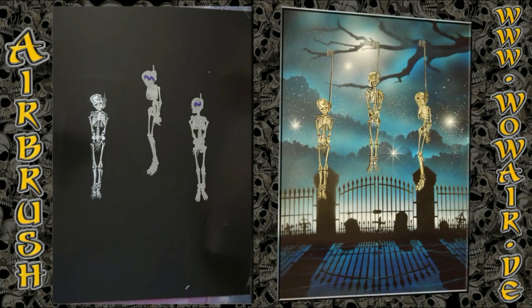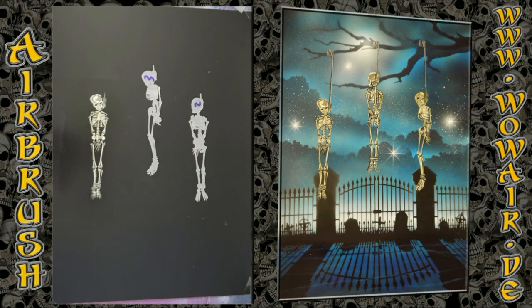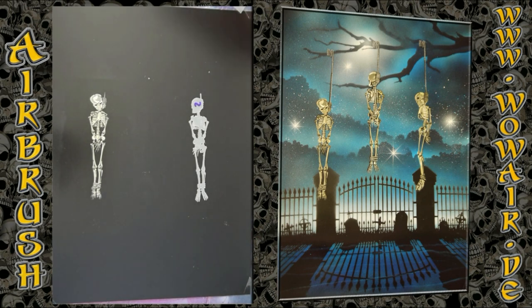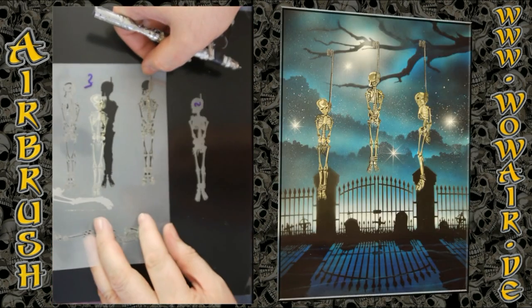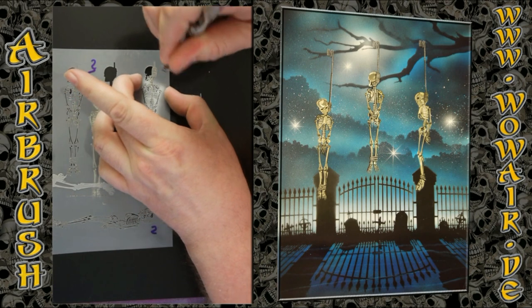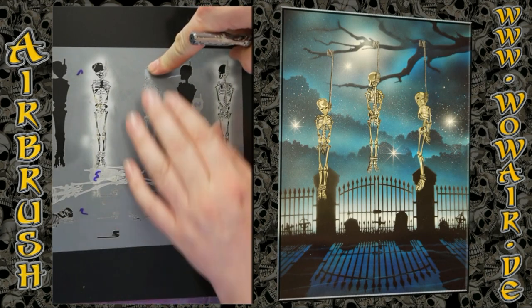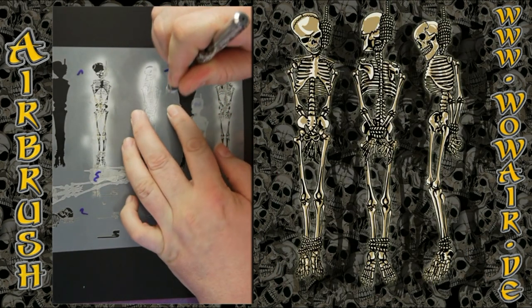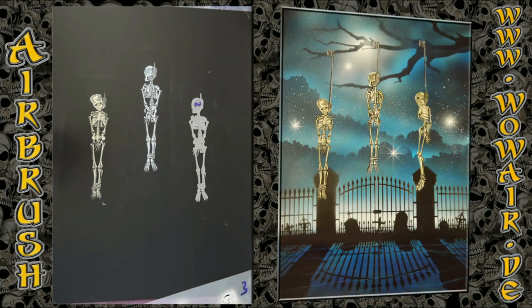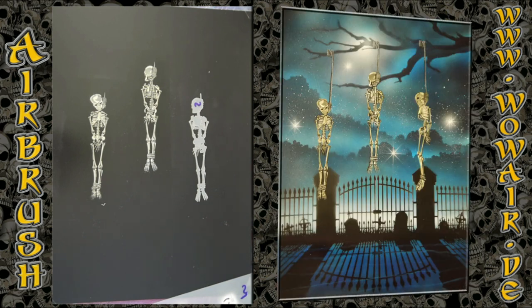Each stencil is applied in three steps. I start with a black background, then use a light gray — which is like opaque white with less opacity — and then a full white. I repeat this and paint each of the three skeletons: light white, then full white, and then a little bit of light brown with the last one.